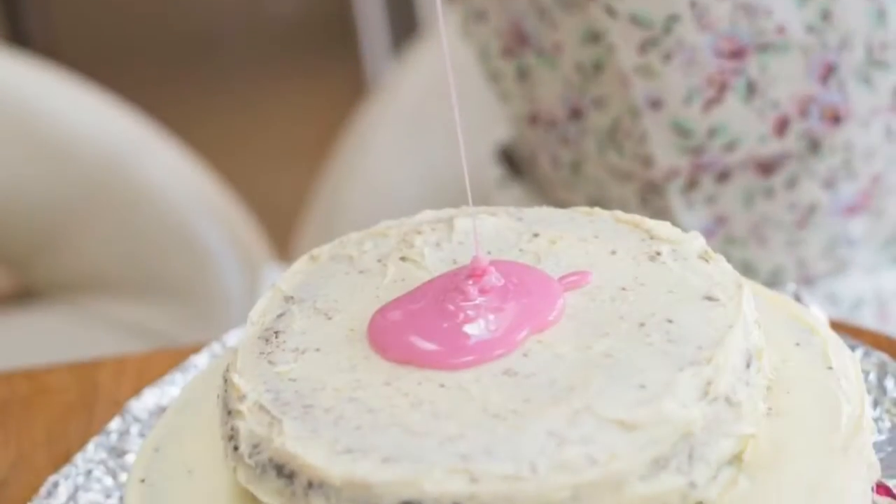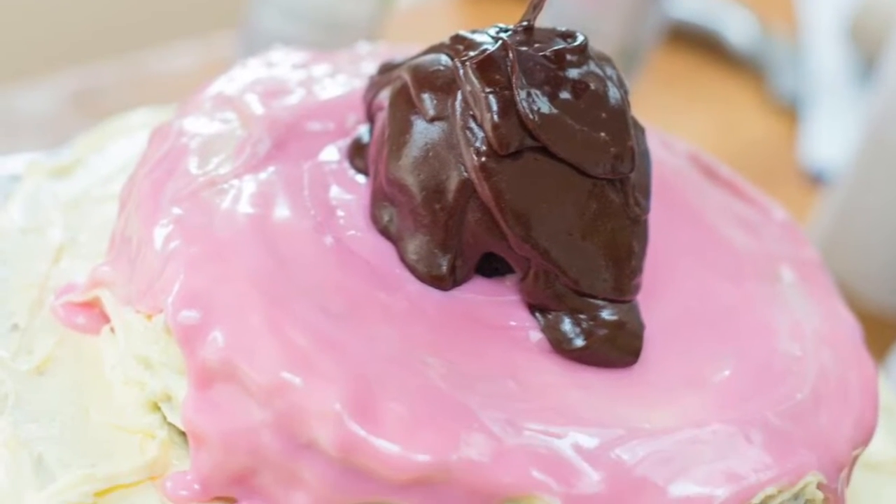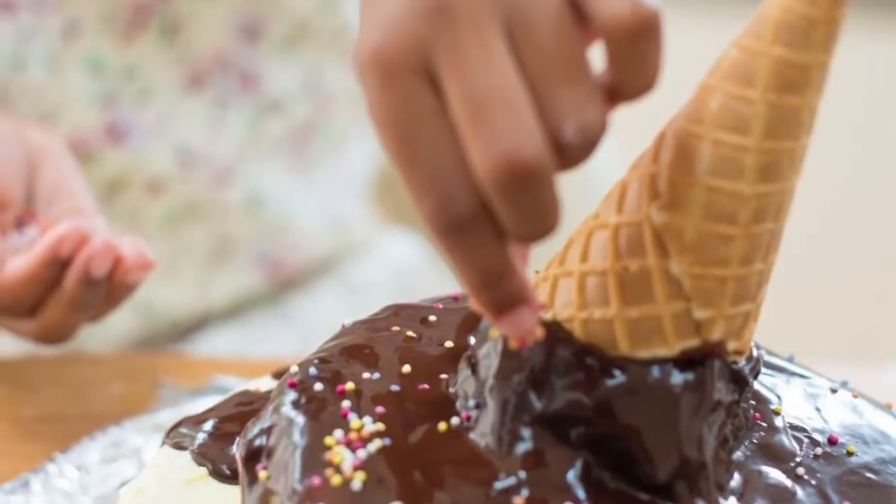Now it's time to decorate. We used buttercream. Then put your ball on top of your cake, pour the chocolate icing on top of the ball. Put a cone on top and you're finished.